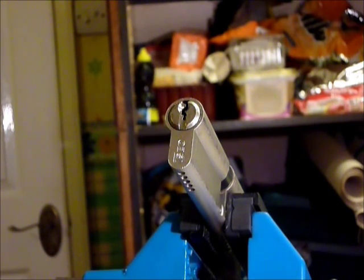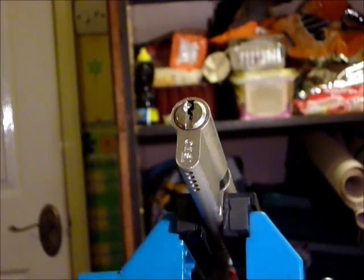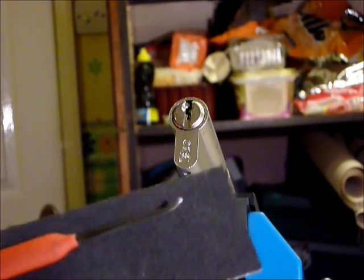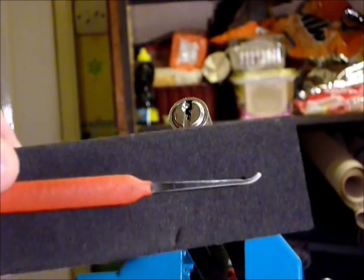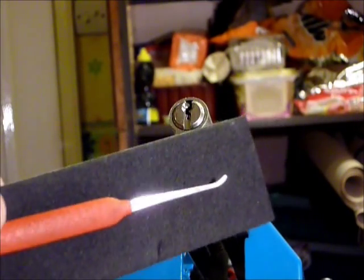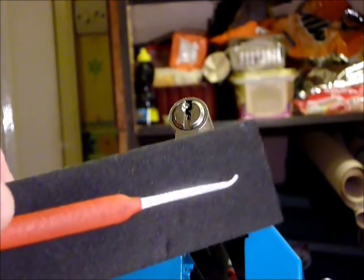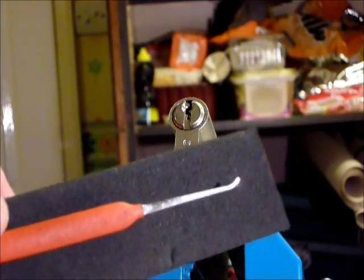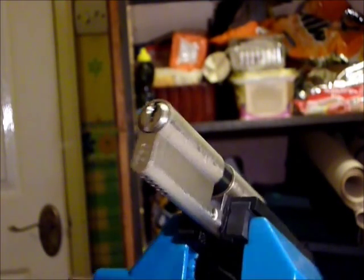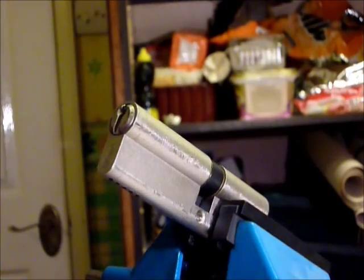It does open fairly quickly now and again because I've been playing with it over the last couple of days. The pick I'm going to be using is the Peterson pick — it's one of the picks that the fantastic capiche polished up for me — and a homebrew tension wrench.